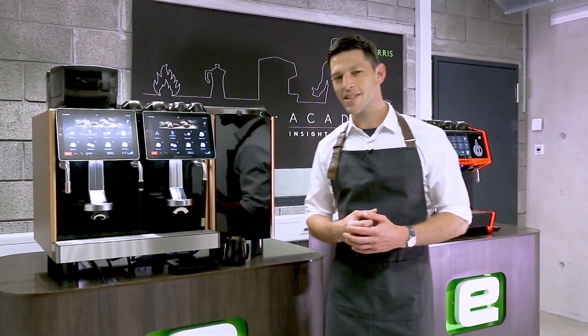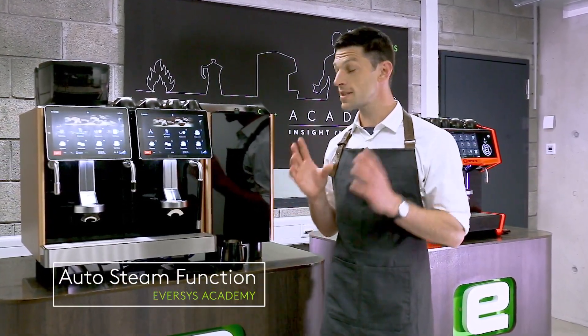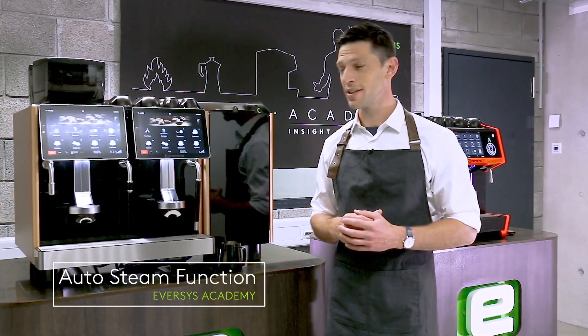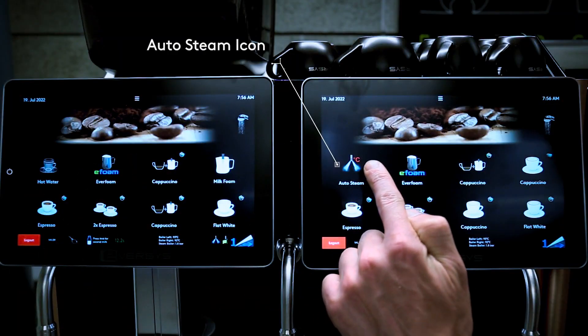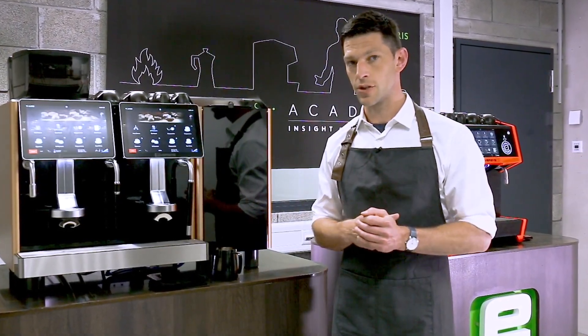Hello, in this Eversys Academy video we're going to explore the auto steam function, so the most simple way of steaming milk on the machine. Auto steam will give us a controlled temperature stop point but in every other aspect it's just like using a traditional machine.